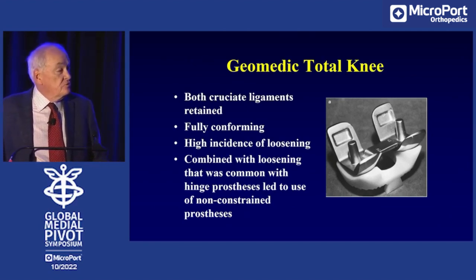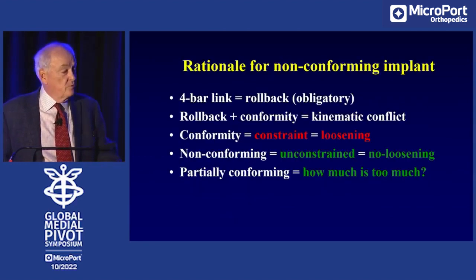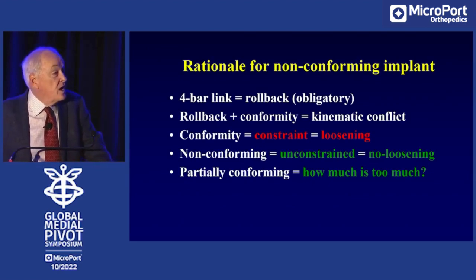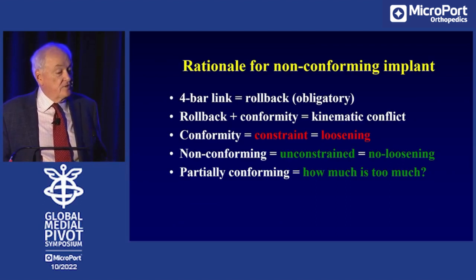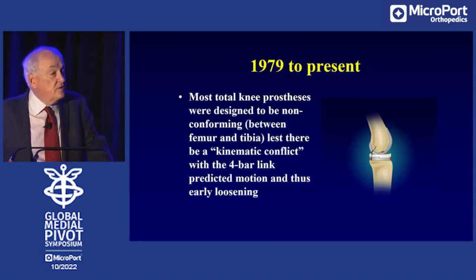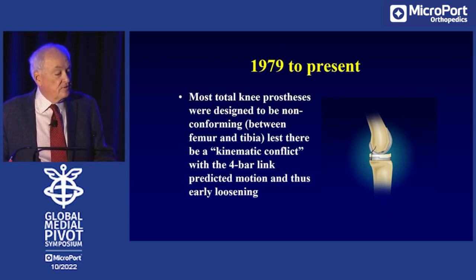Hinges had problems with loosening too, and the reasoning was the same: you don't allow forward-backward motion, so loosening results from preventing that motion. The rationale was that we should make the knee joint non-conforming so that you don't prevent the forward and backward motion of the femur on the tibia. The logic was: four-bar link rollback is obligatory; rollback plus conformity leads to kinematic conflict; conformity equals constraint and loosening; therefore, non-conforming — that is unconstrained — leads to no loosening. So components were made with no conformity between the femur and the tibia to avoid kinematic conflict with the four-bar link.